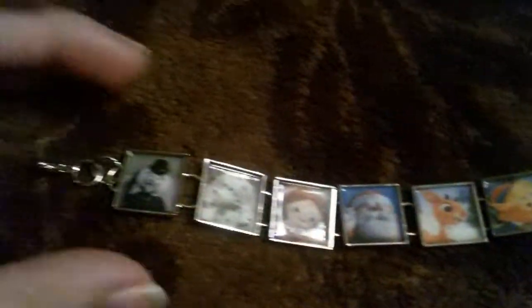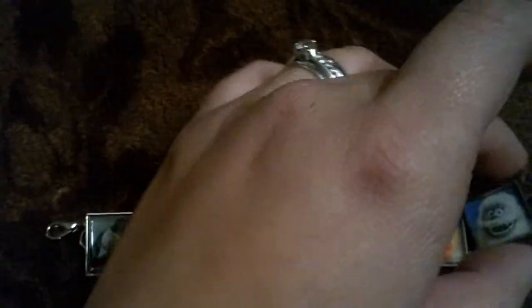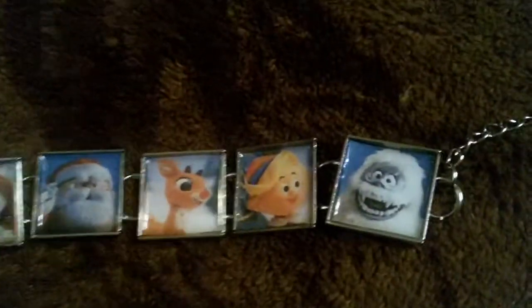Okay, that's all for my resin pieces. Next I have this bracelet that I made. She said she wanted some pieces with the Rudolph characters from the movie. So I have this bracelet right here with all of these pictures in it. It's just a bracelet that you hook and it's got — you can see it's shiny. So there's that bracelet.